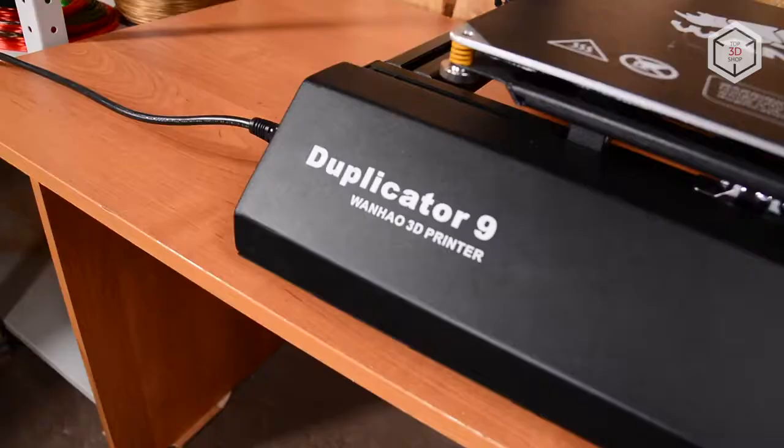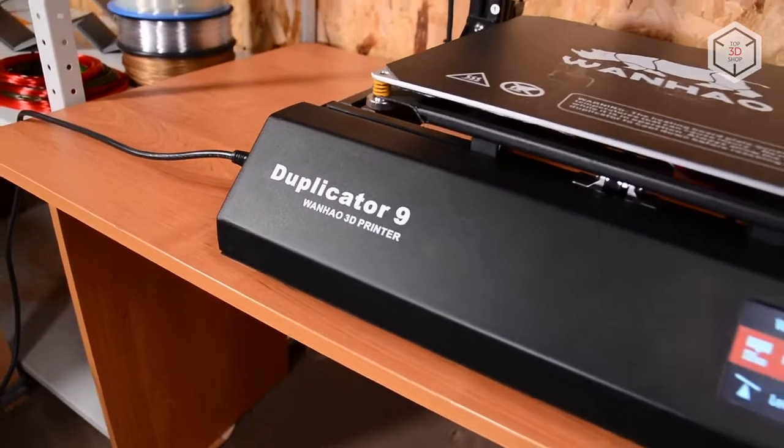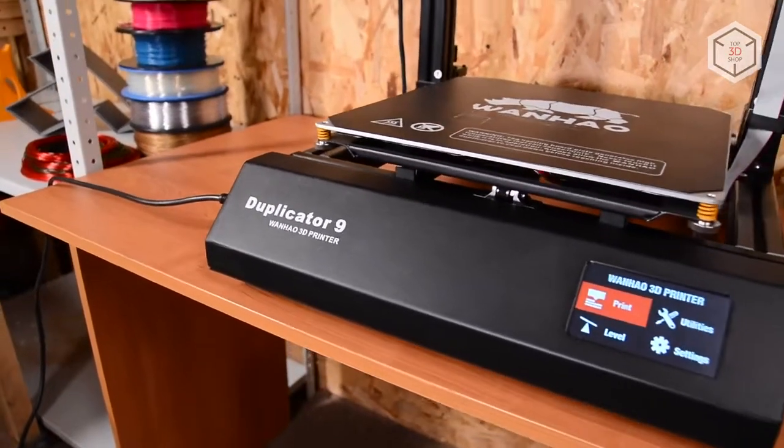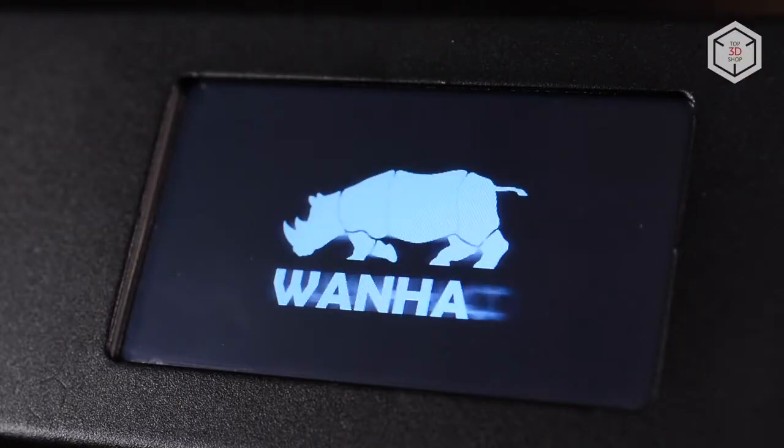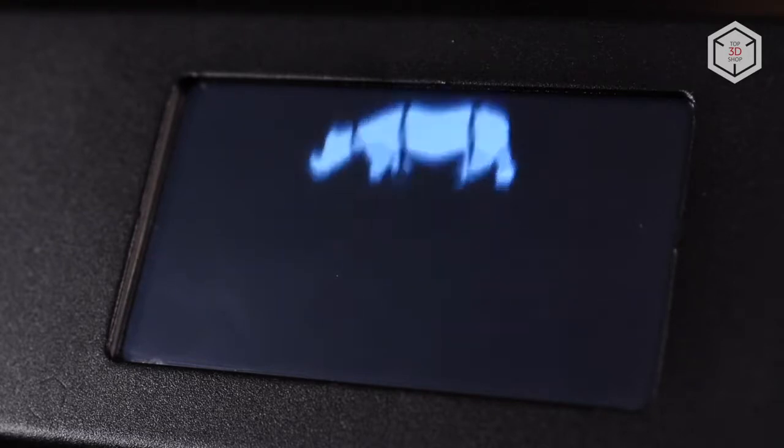Want to find out more about the Wanhao D9300 3D printer, or even buy one right now? Just head straight to top3dshop.com. Have more questions? Please leave a comment, call us, or visit our website — our contact information is in the description below this video.